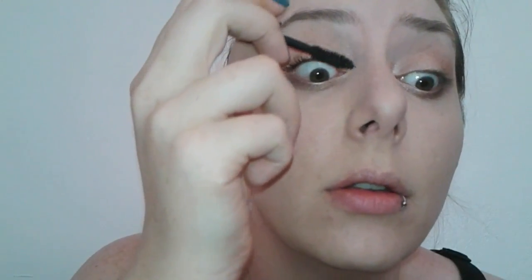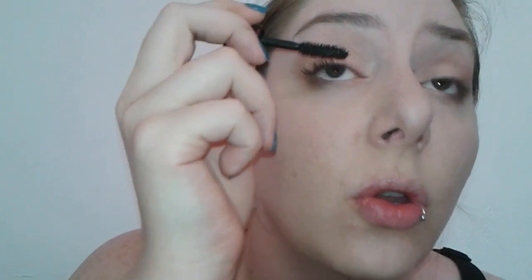I'm just gonna go ahead and get started. Do you guys see that? With just a few swipes — look at that! That's just with one coat, one application. There's the with mascara and without mascara. This stuff is amazing.